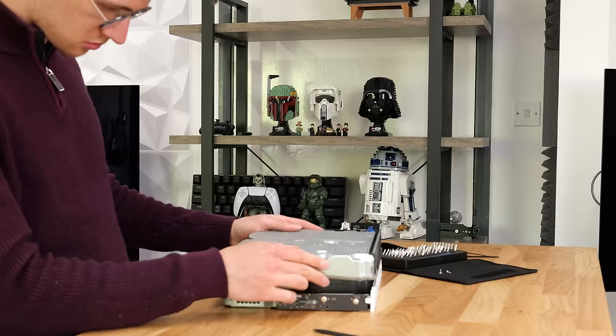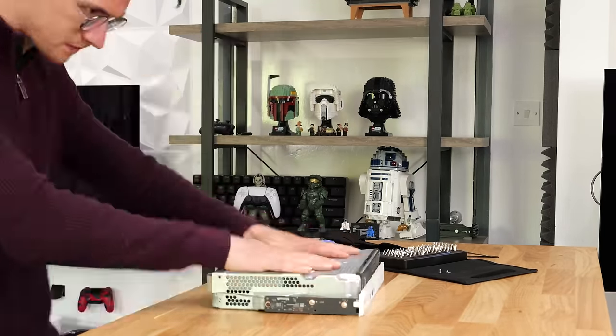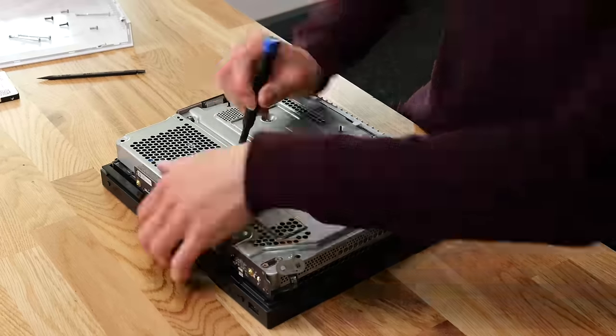The final steps are just rebuilding your Xbox — putting all the screws back into the correct places and placing all the plastic covers back onto the exterior. Once your console is back together, you need to reinstall the operating system. You can clone the hard drive if you want, but we're going to do a fresh installation of the Xbox OS.